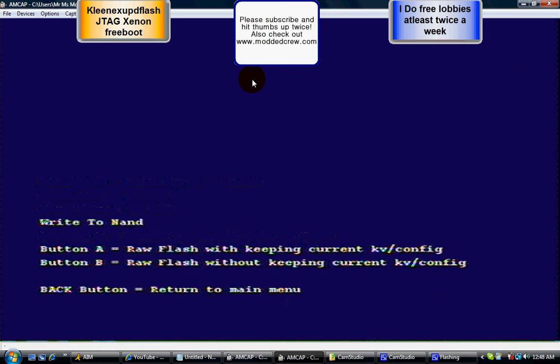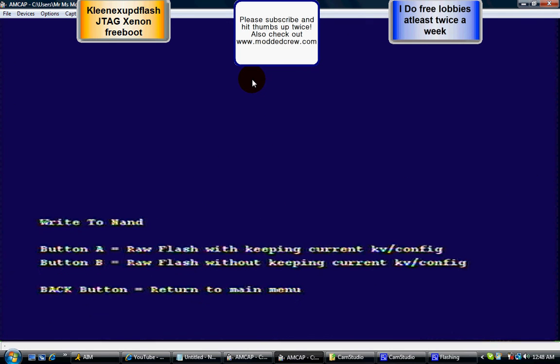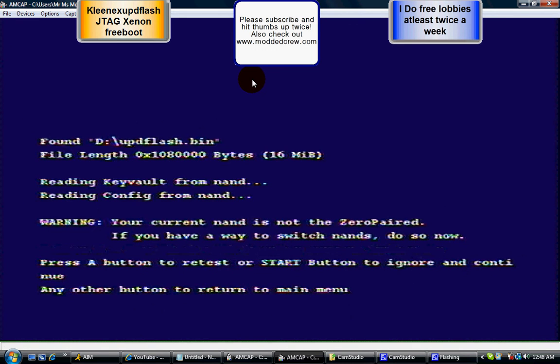Mine's not doing it because this NAND is already flashed. Normally you would see some numbers at the bottom and you want to wait until it gets all the way to 100%. Then hit the Back button three times on your controller, right next to the Guide button — Back, Back, Back. Normally it would reset your Xbox and shut it down.